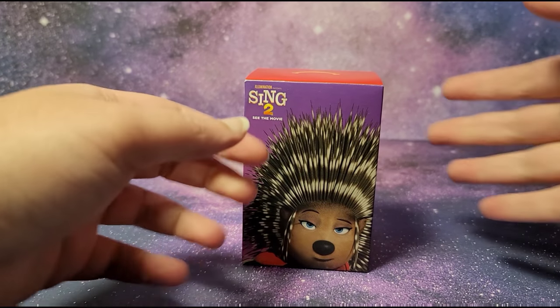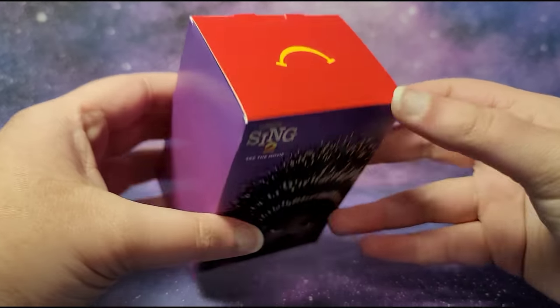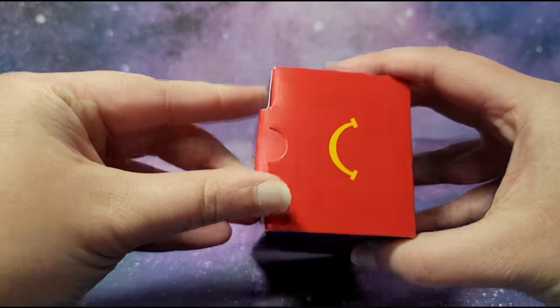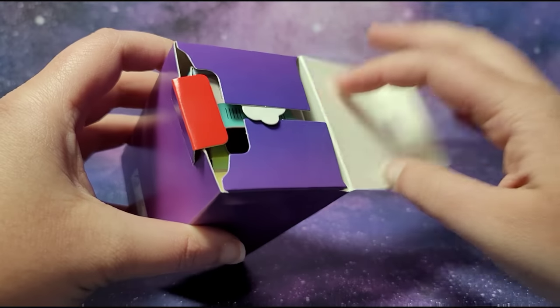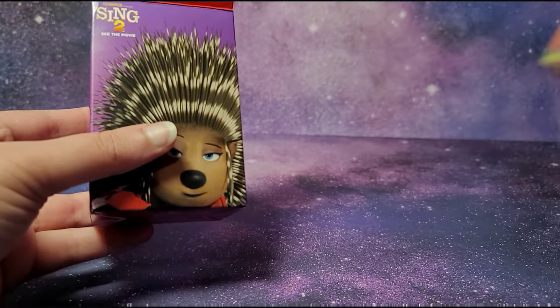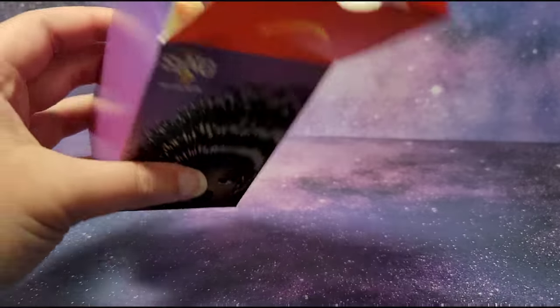Hi guys, this is Sing 2 McDonald's Happy Meal toy number 5 and this is Rockin' Road Trip with Ash. These new McDonald's paper toys are recyclable, which is nice. I've opened toys number 1 through 4 so far and I'll continue opening the rest of the set. The only two toys that are boxed in this set are Ash and Miss Crawley — toys number 4 and 5 — the rest are just flat like this.